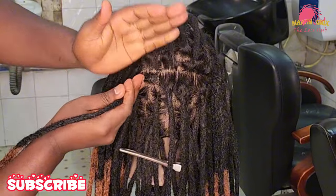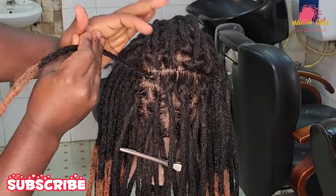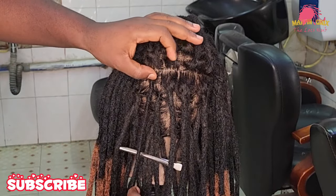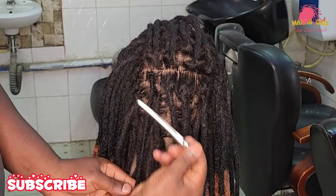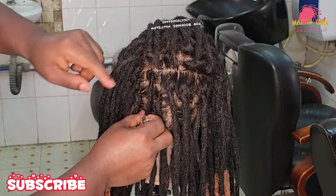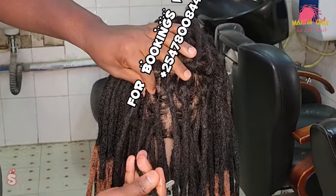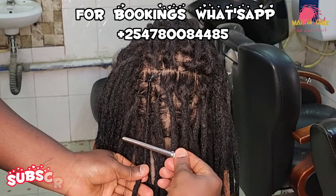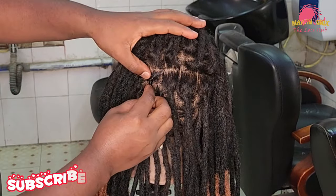The palm rolling technique is usually done by palm rolling the loc strand in a clockwise manner. As usual, I create a knot at the base which prevents the loc strand from unwinding, and I want my loc strand to dry in that position. If you're not comfortable or not able to do the knot at the base, you can simply use a clip. After rolling the loc strand, attach the clip at a certain point so that the loc strand can dry in that position.